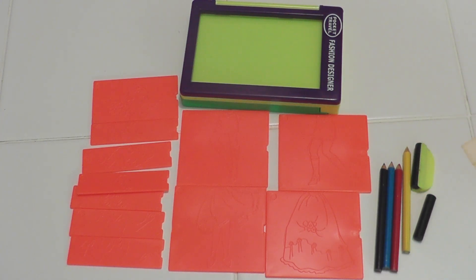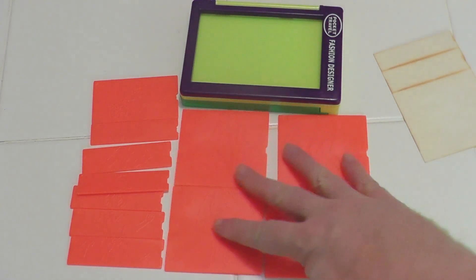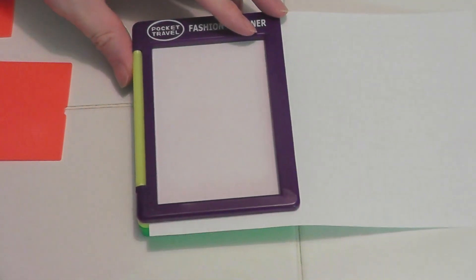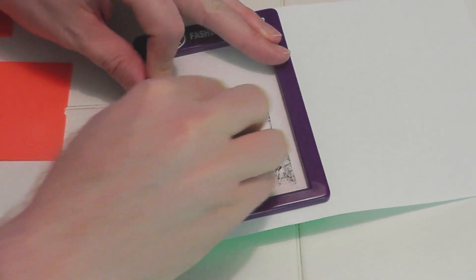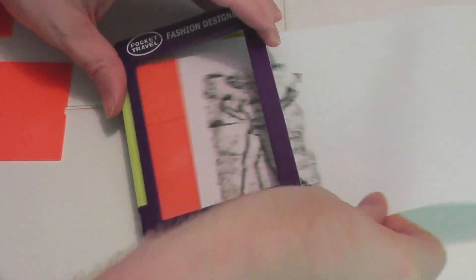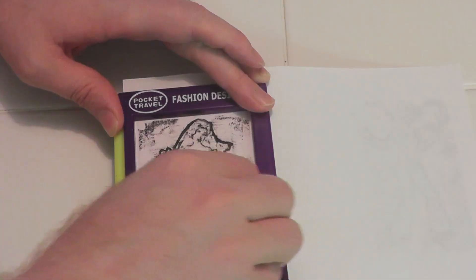I decided to try to make three designs using regular computer paper that I cut in half. The first was a 70s bell-bottom outfit. I went side to side with my crayon, even though it's recommended on the back to go in circles. I found you need to use pressure to keep the paper from slipping. The end result looked okay, but there was a lot of black all around, though adding some color did help.